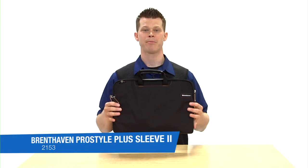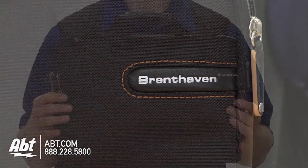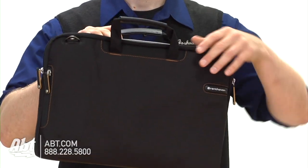Hi, I'm Josh from Apt and this is the Brent Haven ProStyle Plus Sleeve. The Brent Haven ProStyle Plus Sleeve is going to be a way for you to protect your laptop — 13 or 15 inch.